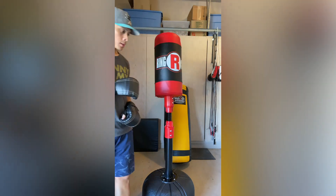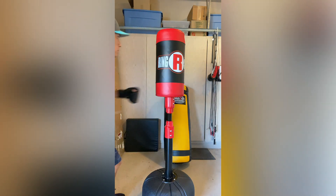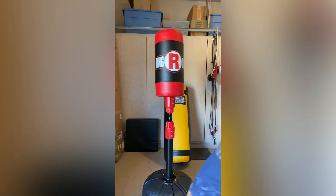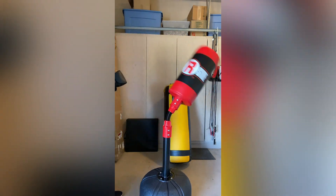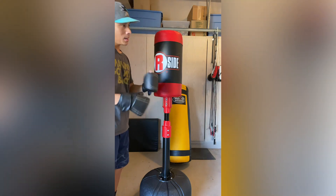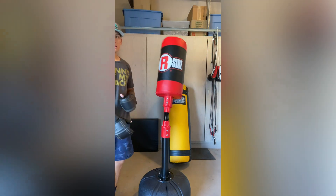It does take power pretty well. I had it filled up with about 140 pounds of water. If you throw some really heavy shots — even kicks — this base will move a little bit. You can see it has a little bit of vibration and it does lift up slightly when you hit it with power. But keep in mind, if you're just throwing haymakers you're kind of missing the point of this bag. Overall, that's about as much as I was able to get this base to move around.